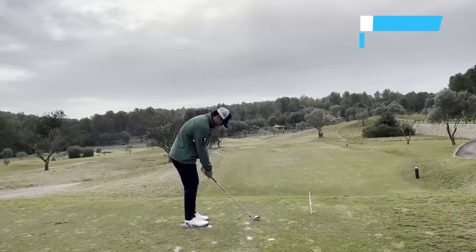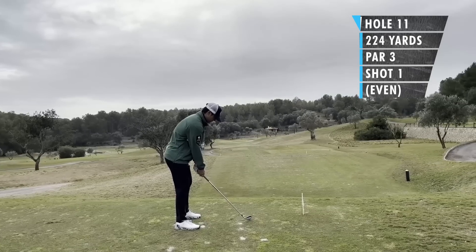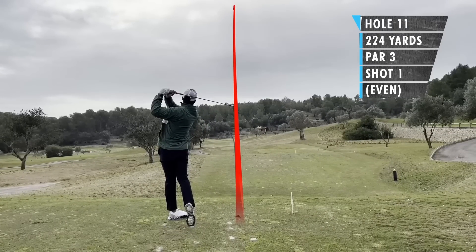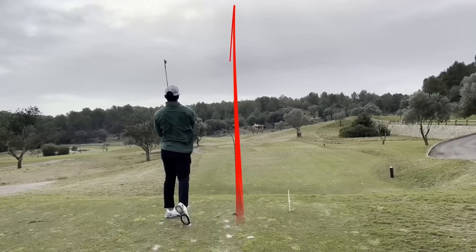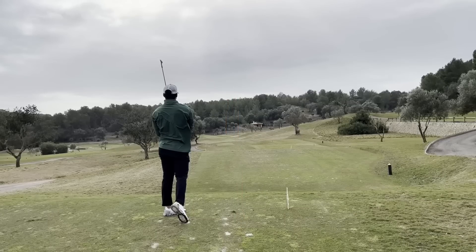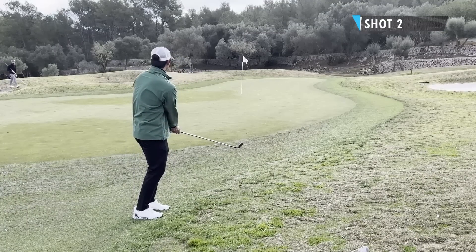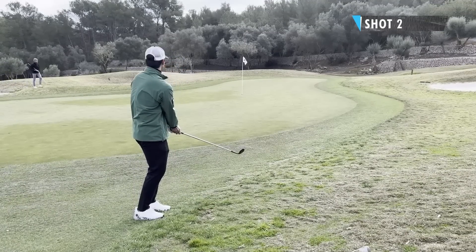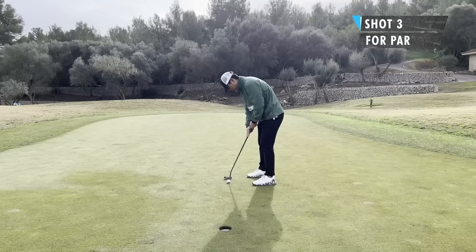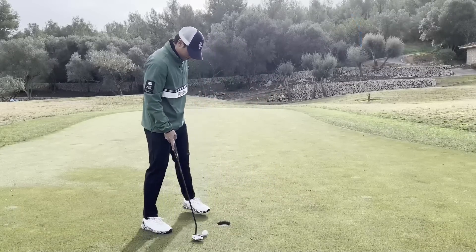Hole 11, par 3 downhill, 204 meters, about 224 yards. Since it was downhill, I clubbed down one — hitting six iron. Hit it pretty good but ended up a bit too short. My buddies were saying it plays longer than you think, so I should have hit a five iron. Pretty basic chip shot — hit this one pretty good, good chance at par. Just didn't break enough at the end — these lip outs really hurt.